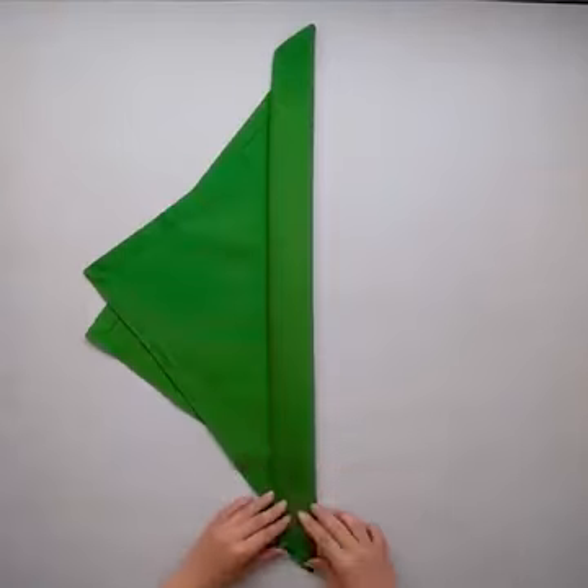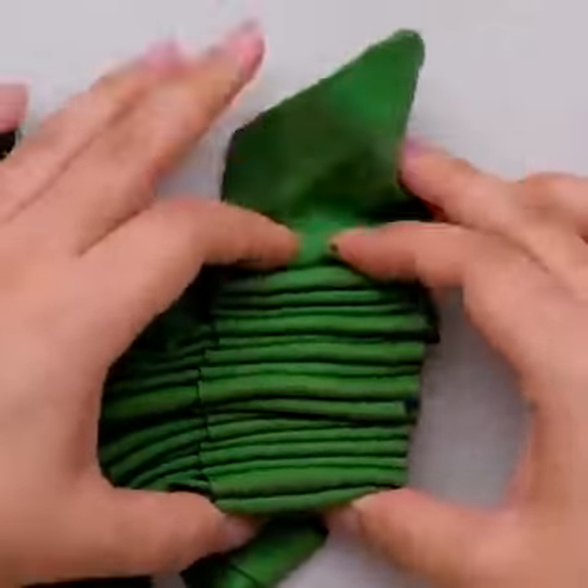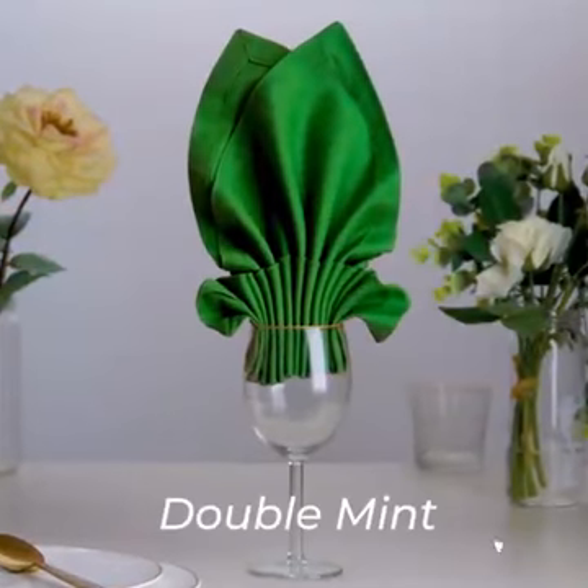A double mint folding is so easy to do and looks so cute! Place it on the glass and look at how amazing your dinner table assemble will look!